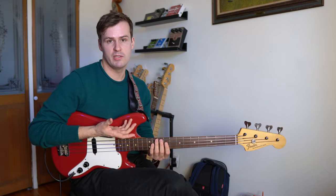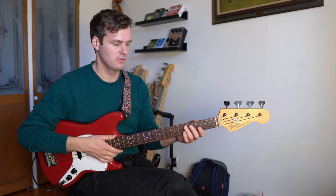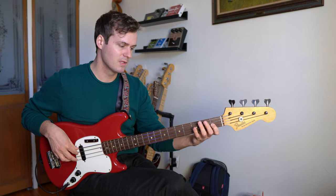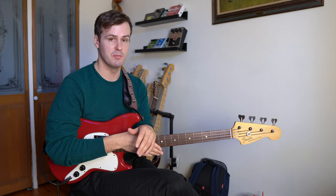You can use this over any chord. So say for example you were playing over a C minor seven chord — you would just change the seventh and the third to minor. Now this riff can be an entire bar of a walking line, or it can be used as a motif for soloing. It's really useful.